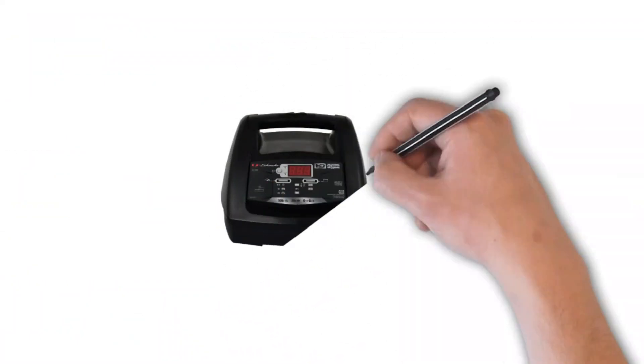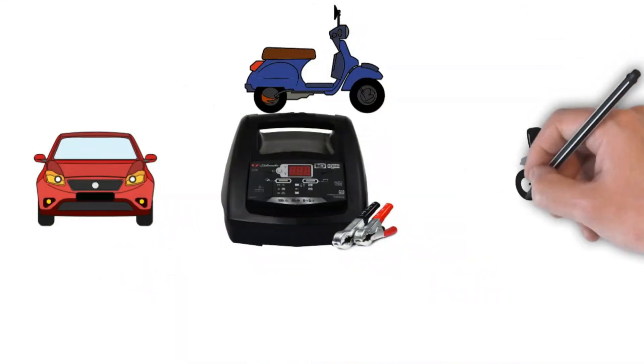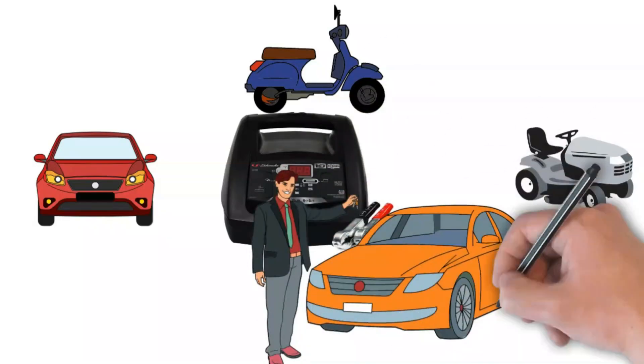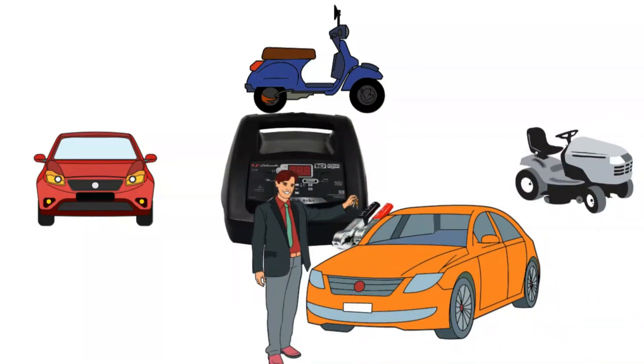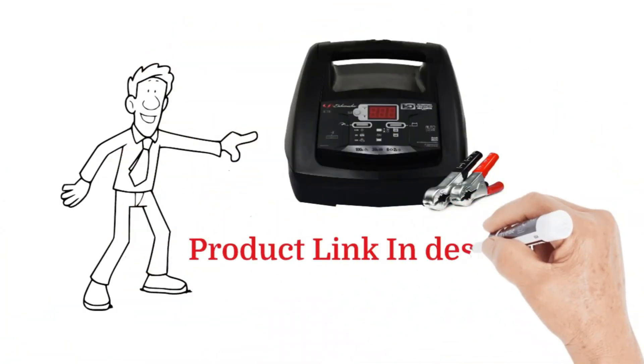Conclusion. Overall, the Schumacher SC-1308 is a reliable and user-friendly option for most car owners, motorcycle enthusiasts, and anyone who wants peace of mind knowing they can tackle a dead battery on their own. If you want to know more about it or want to buy it, the link is given in the description below.